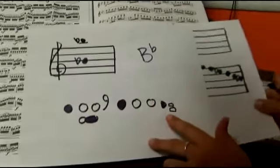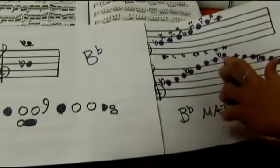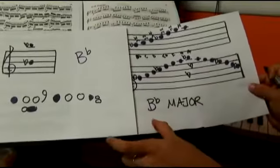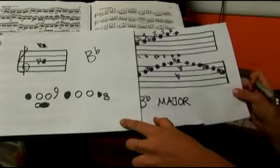Looking at our scale, we end at the top — the same note. You will use the same fingerings for the low B flat and the top B flat.